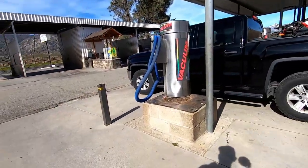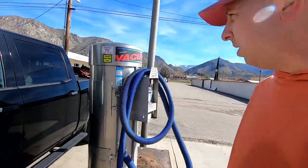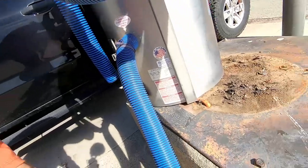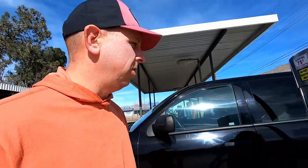Welcome to another episode of Laundromat Life. Last night someone decided to crash into my vacuum, which is odd because it's a weird angle to even hit it at. This is two 240-volt vacuum pumps up here. There's a lot of voltage that comes through here, so before I even start diagnosing something like this, I shut the breaker off to make sure I don't get zapped.